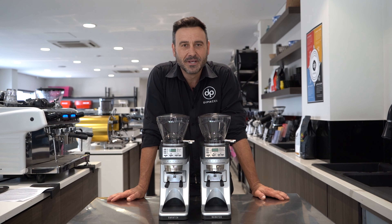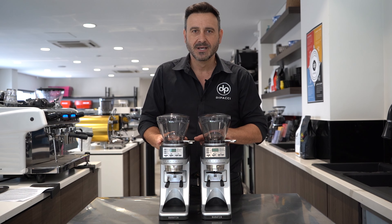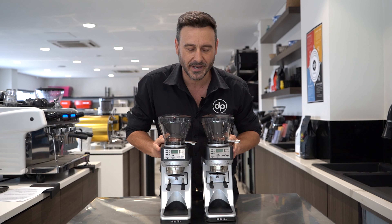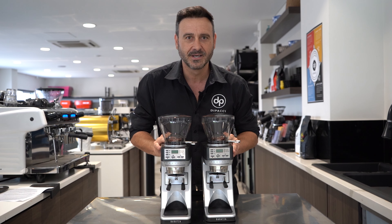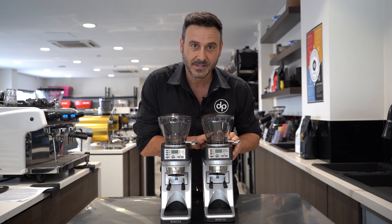Hey coffee lovers, Damien here from Depachi Coffee Company, here to review the Baratza SETI 270 and the SETI 270WI. The difference between the two basically: the 270 is ground by time, and the 270WI is ground by weight.